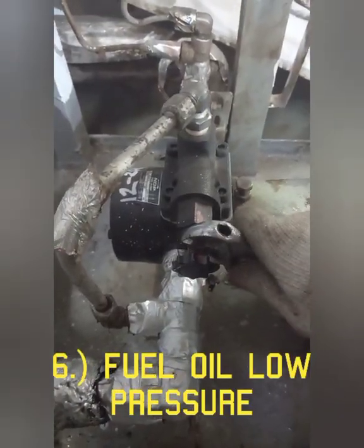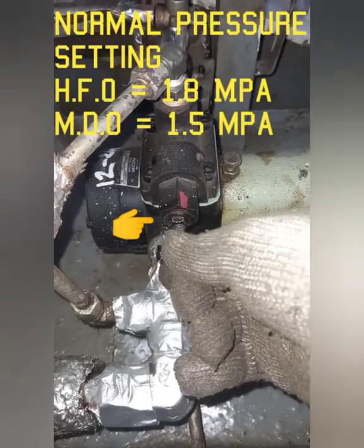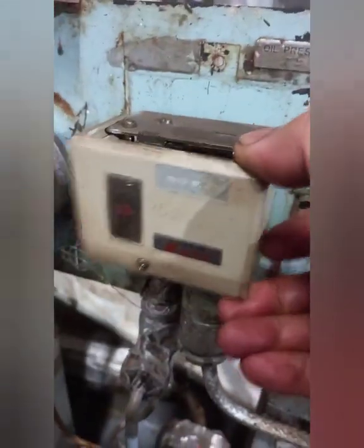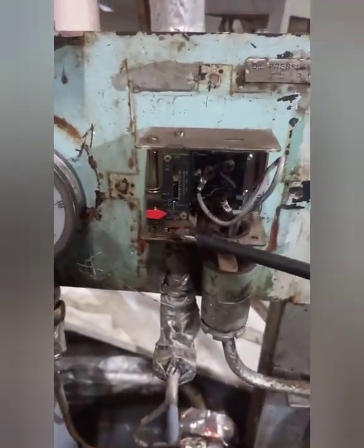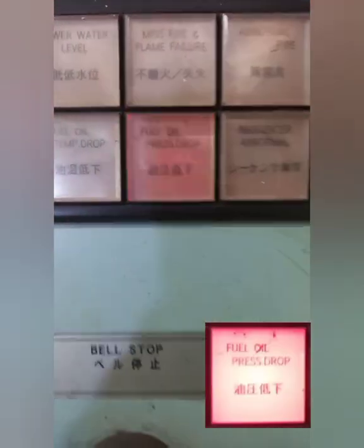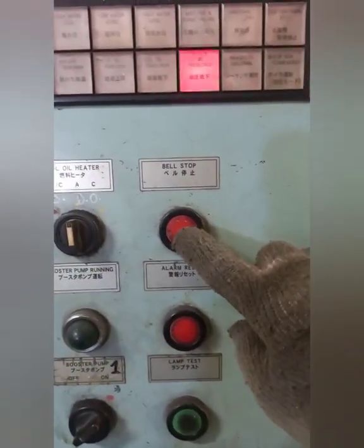Number six: Fuel Oil Low Pressure. There are two ways to activate this alarm: adjust the fuel pump pressure regulator or manually trip the pressure switch. Check that the audio and visual alarms are issued. Press stop buzzer switch, then press reset alarm switch.